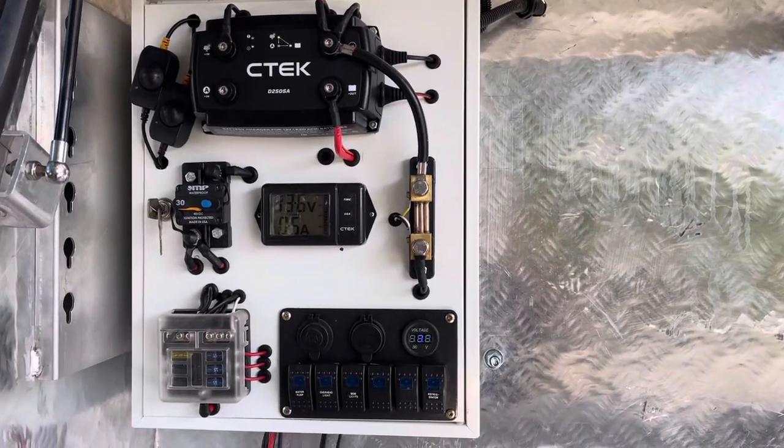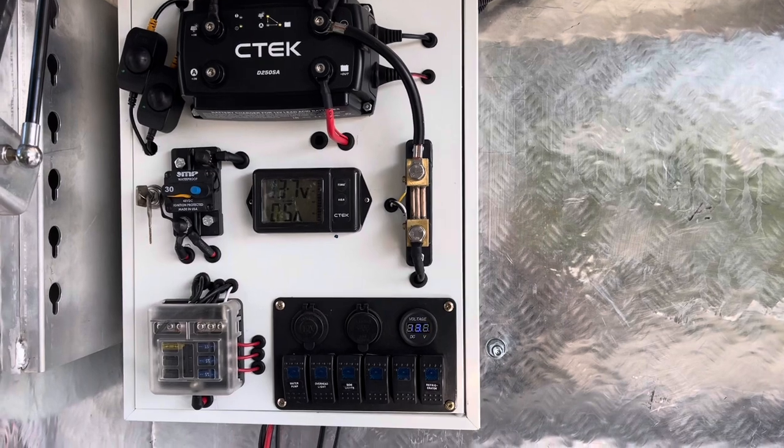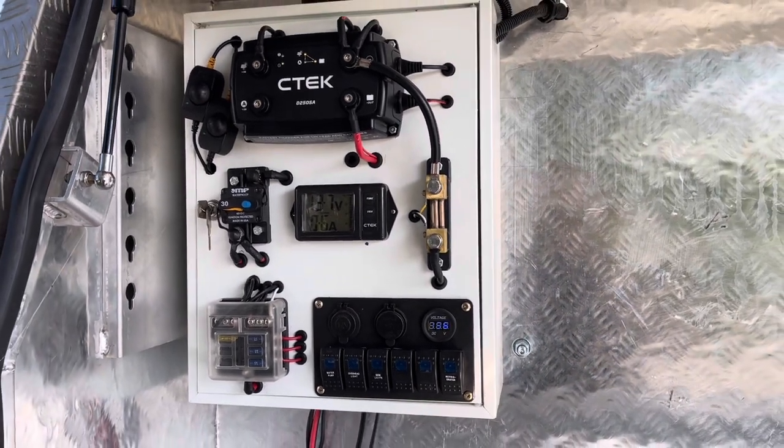And then you've got that panel that I've set up for it. Most of the stuff's there — it's always a work in progress, as you know. Alright, thanks for watching!